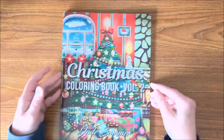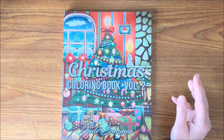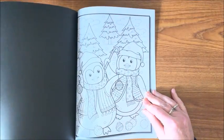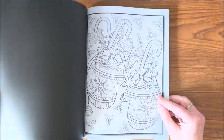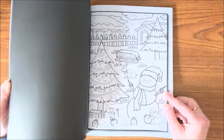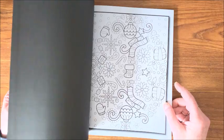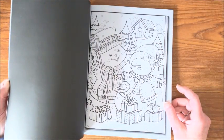And then last but not least is the Christmas Coloring Book Volume Two. I don't know if they have a Volume One — I'll have to look. Another real cutesy book. Definitely one I will have to get out this next Christmas, or even for Christmas in July — I'm sure there are some color-alongs happening in July for Christmas in July.